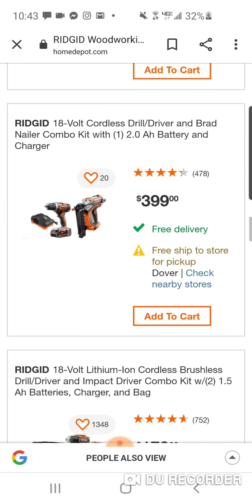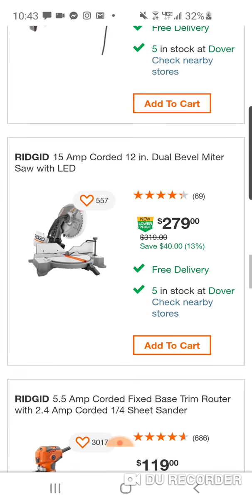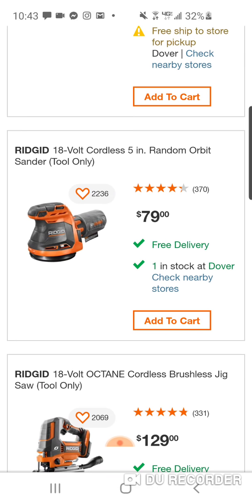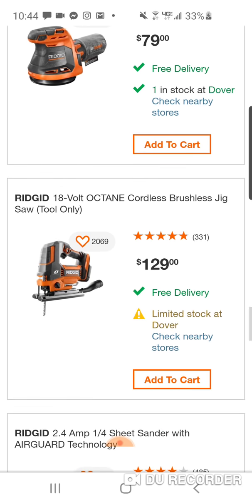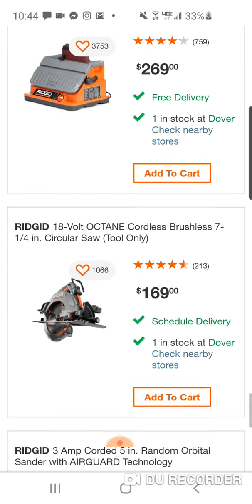We know we have a new nailer coming out from Ryobi. Now this is $79 — guys, this was like $49. They actually had a deal in January and I did a video on it because I love this orbital sander. It's brushed. The only orbital sander that is brushless is the DeWalt. But they jacked this up to $79 now. Why on God's green earth would you buy this? This is supposed to be a sale, guys. I haven't seen one good deal here.